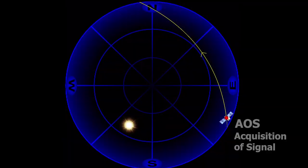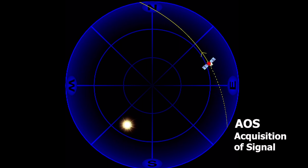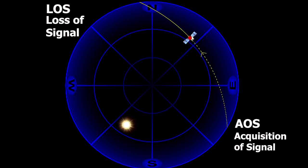Ham radio satellites fly overhead in what is known as low-Earth orbit, or LEO. LEO satellites orbit around 500 kilometers above the Earth's surface. Because they are low-orbit, they pass overhead relatively quickly — moving about 17,000 miles an hour — and an average pass takes between 15 and 20 minutes horizon to horizon. When a satellite pops up at the beginning of a pass, that's known as AOS, or acquisition of signal. When the satellite drops down at the horizon at the end of a pass, that's known as LOS, or loss of signal.